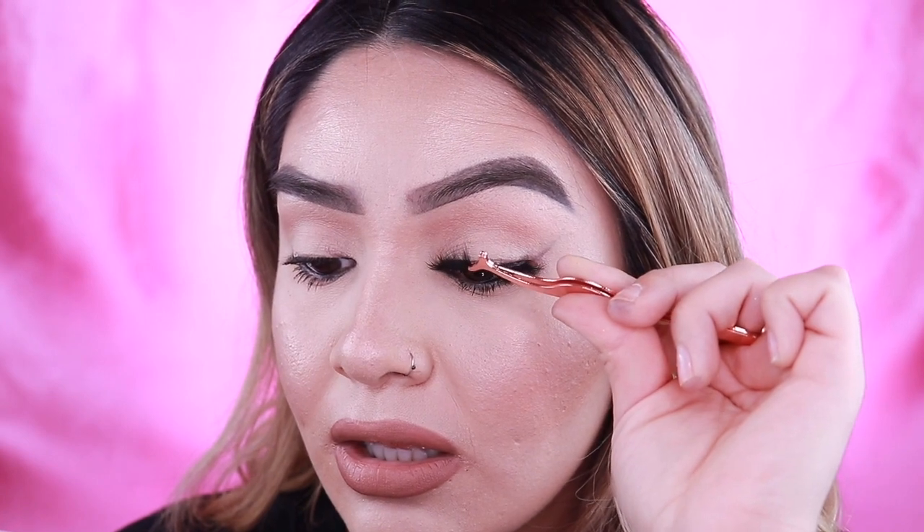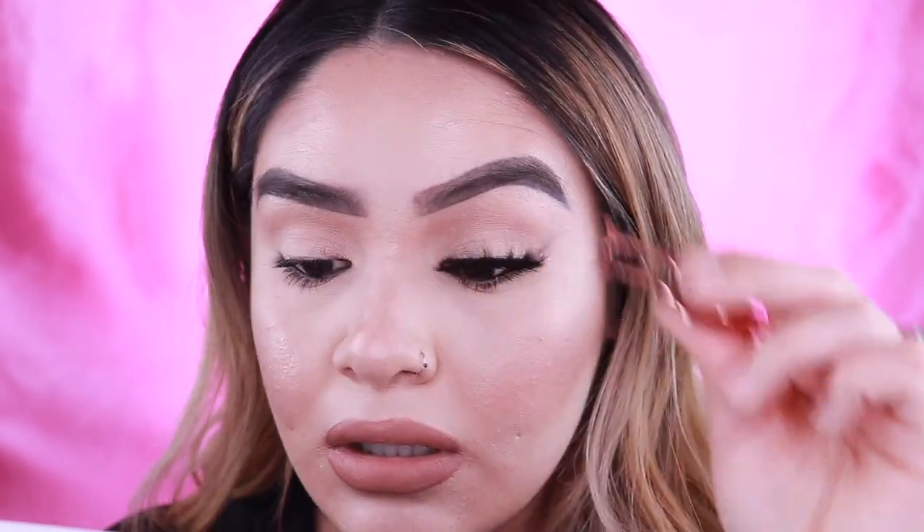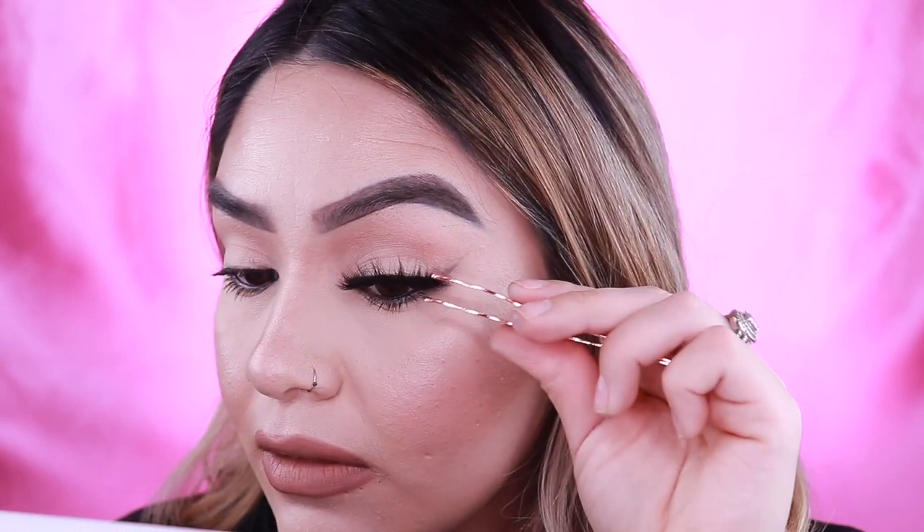They don't feel heavy. The band doesn't feel so heavy looking. I've seen thicker bands that I don't like. So we'll see how these apply. I like to go up this way. These lashes are so pretty.